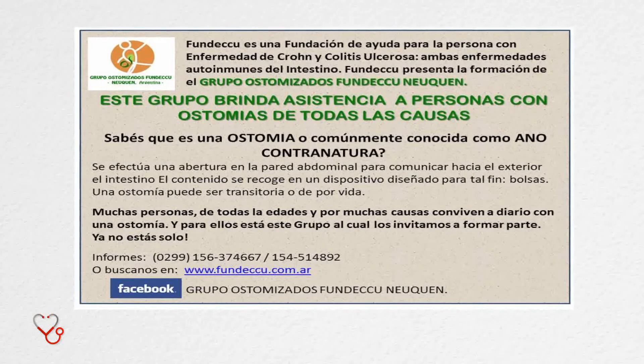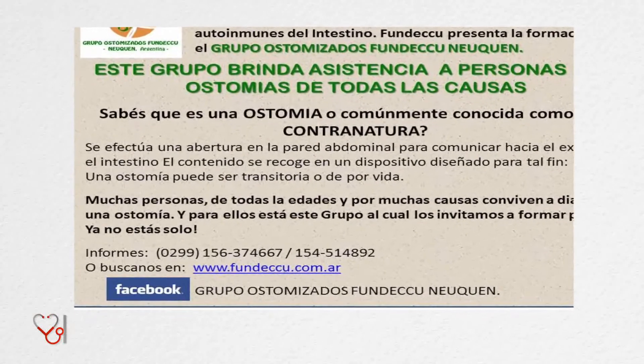Va orientada a cualquier paciente ostomizado y a la familia, porque esto es para adultos y pediátricos — también hay niños ostomizados — y hay papás que no saben dónde recurrir para informarse. Hay una página web, hay teléfonos, hay un foro para que puedan comunicarse, intercambiar ideas y conocimientos, para que su vida sea mucho más libre y se reinserten socialmente con toda libertad. A partir de esta primera jornada está previsto que haya otros encuentros, que se sume más gente y que Fundecu también se encargue de esto a través de su rama de pacientes ostomizados.